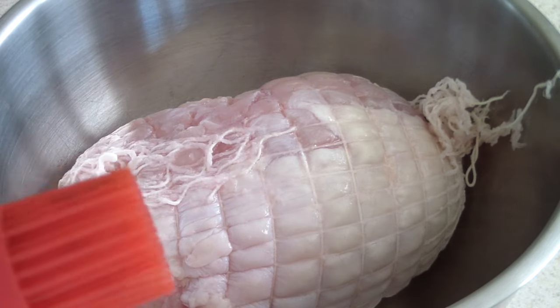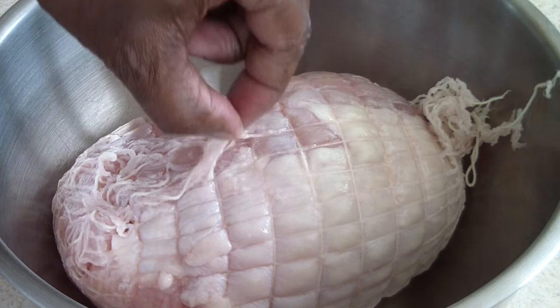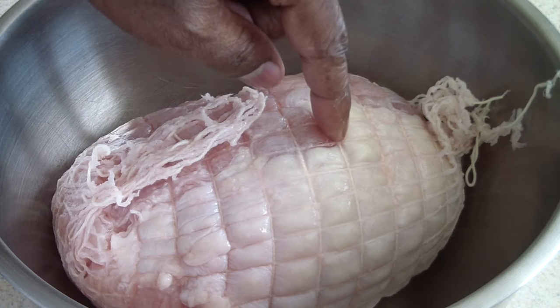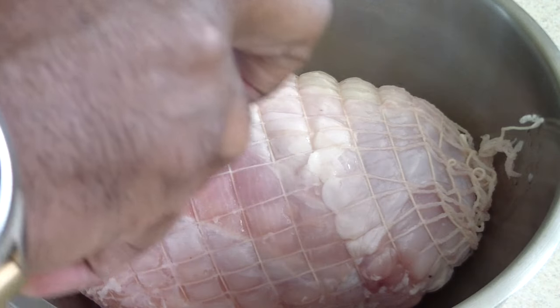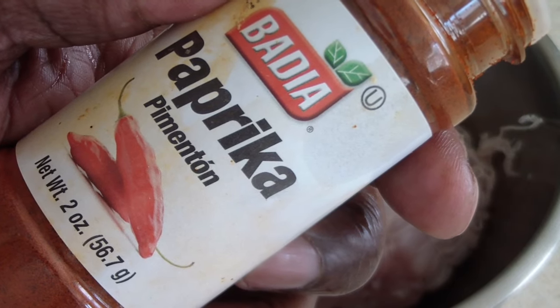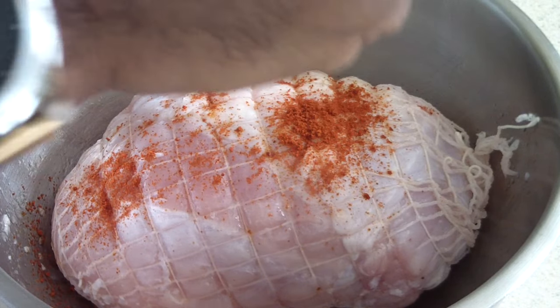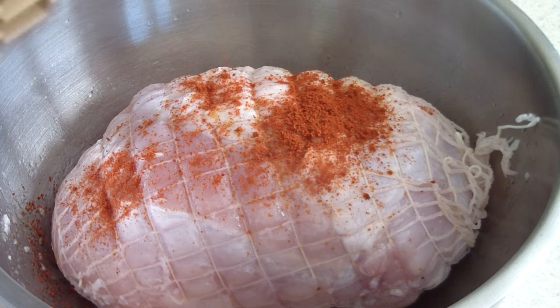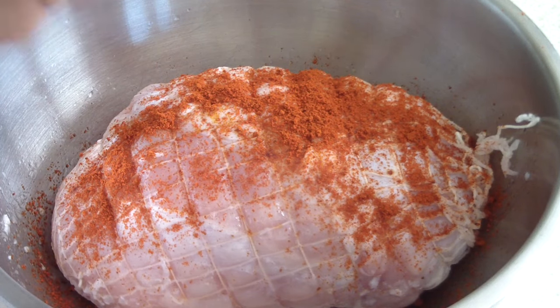If you don't have a sprayer, go ahead and brush it on — put it in a bowl and just brush it on. We have to keep these strings attached because if not, it may fall apart. So you definitely want to keep the strings attached. Next I'm gonna put on some paprika on all sides and then brush it on — this gives it color, guys.